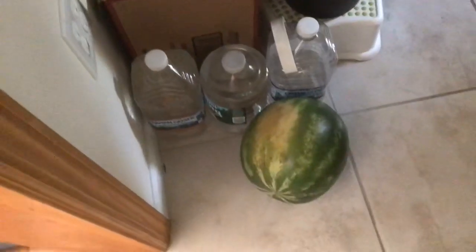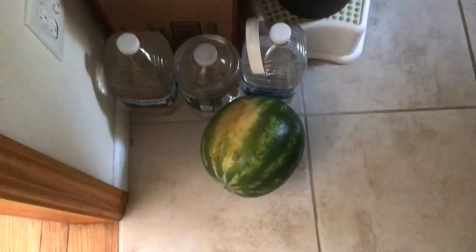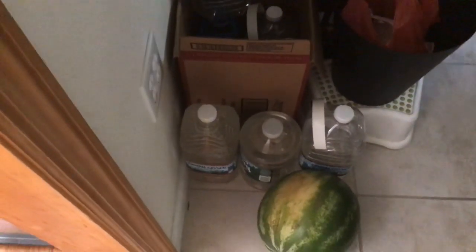Watermelon in Chinese is 'xī guā.' 'Guā' means melon, and 'xī' means water. So watermelon — xī. It sounds like 'zee' — you go a little higher: zee. And then guā — guā.